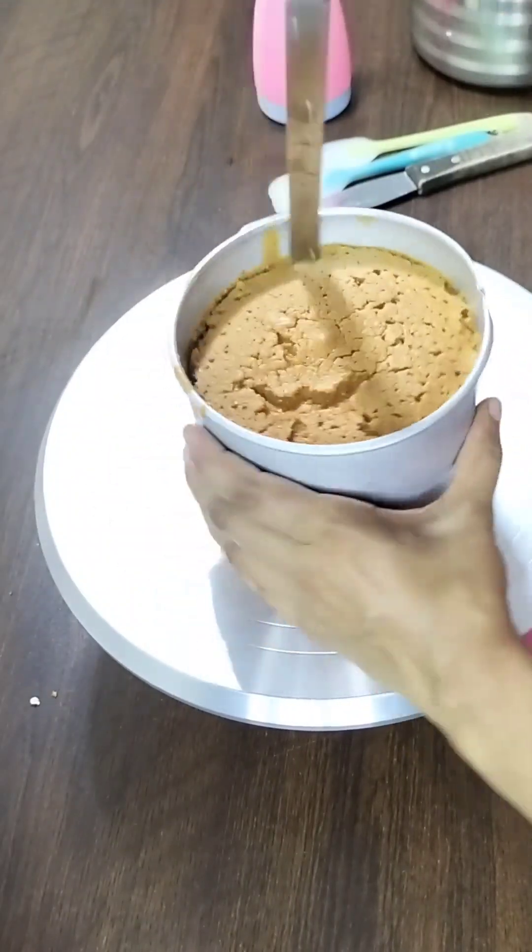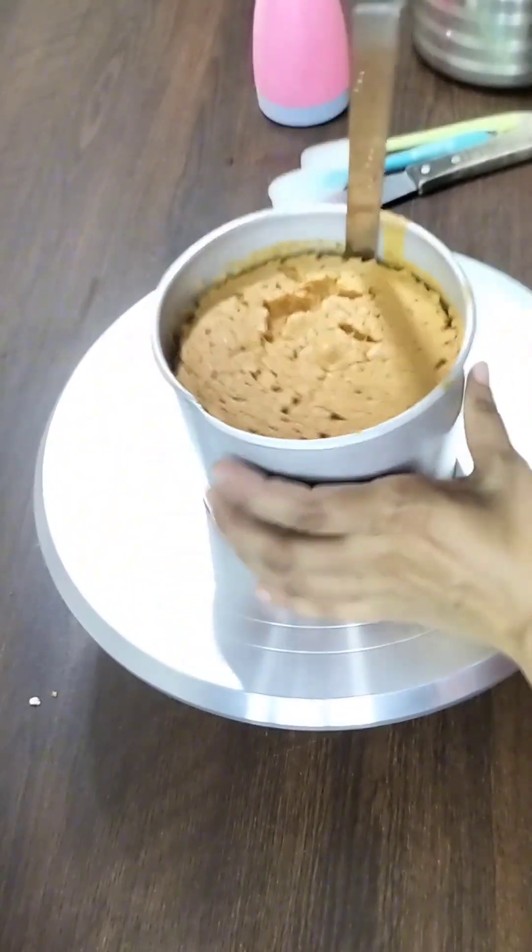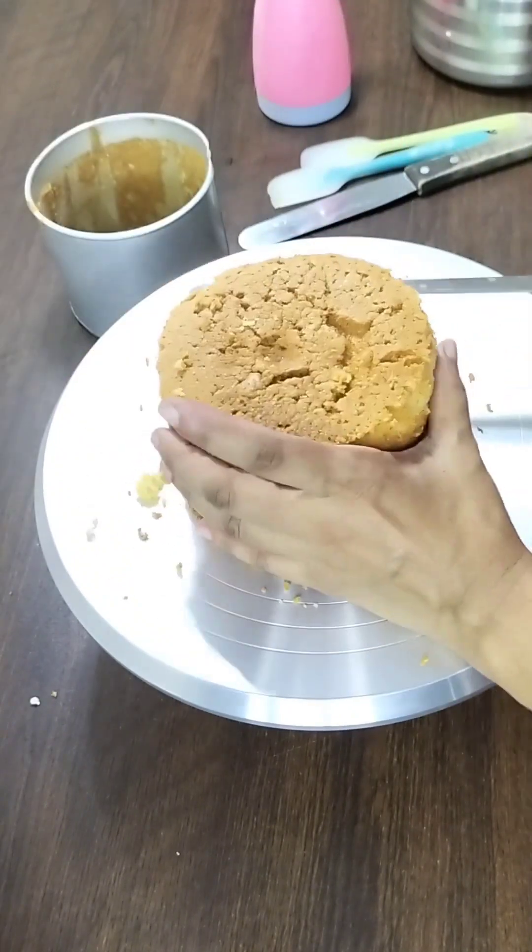Hello, welcome to my channel. Today we are going to make a video of 1 pound of honey.